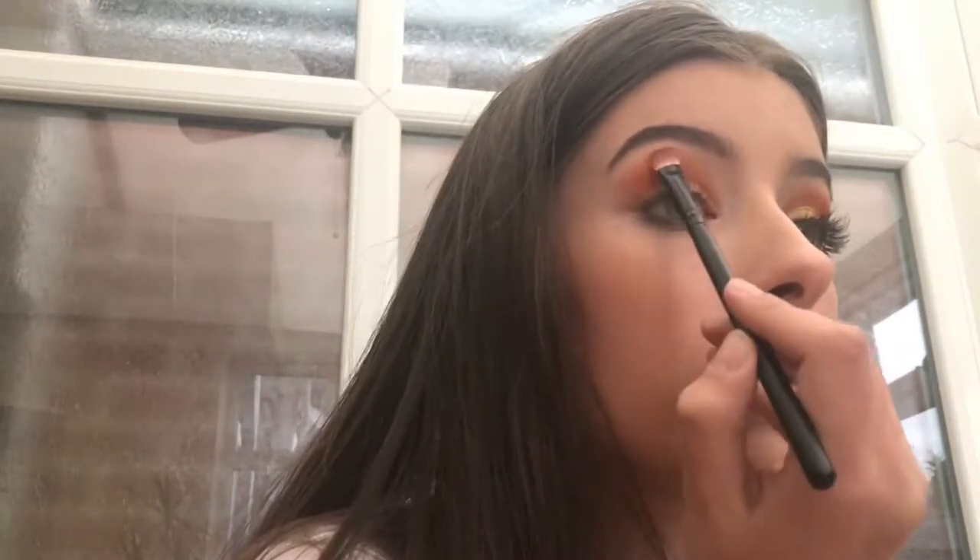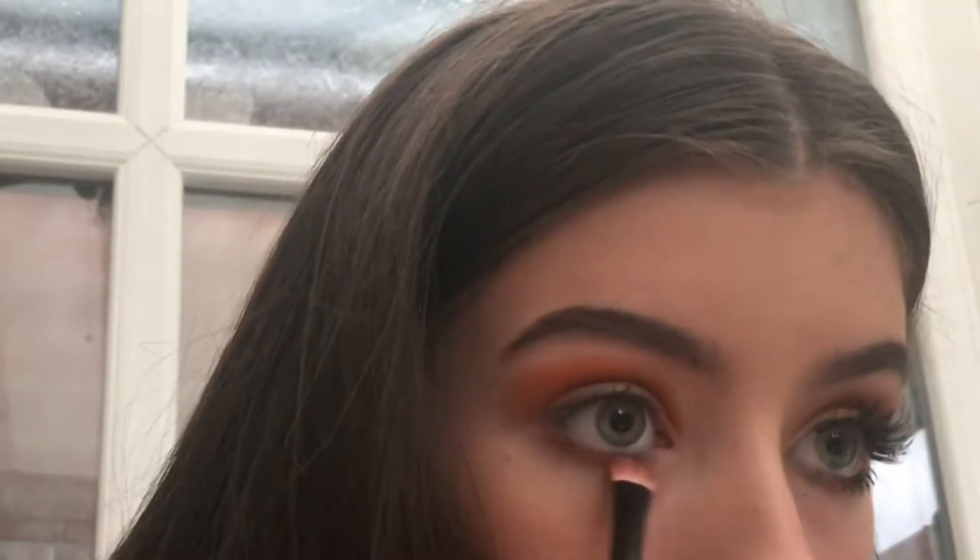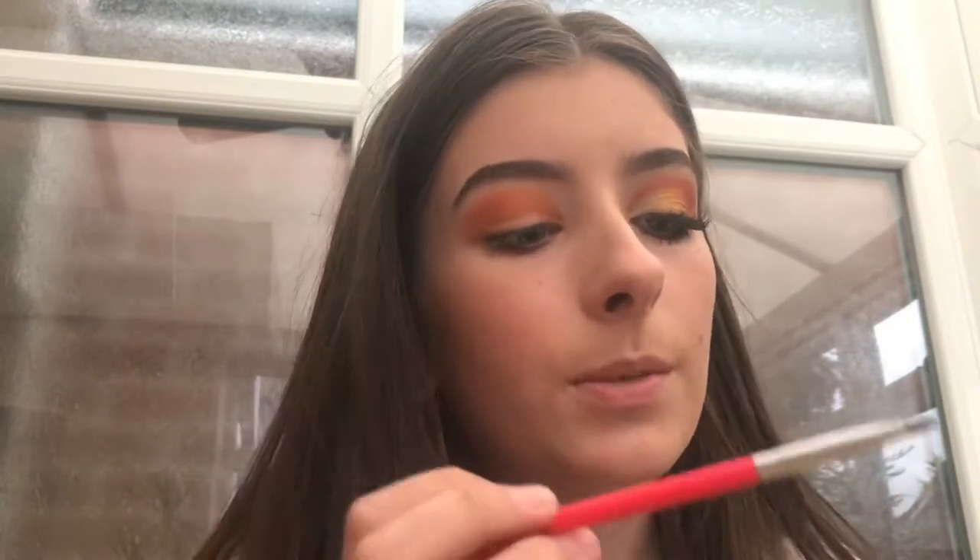I'm actually going to change to this brush. Okay, I think that's enough — I'm just going to add a little bit more of the orange. And now it's time to cut the crease, which I'm very scared for as per usual. I might have to cut this part out of the video because it usually goes badly.